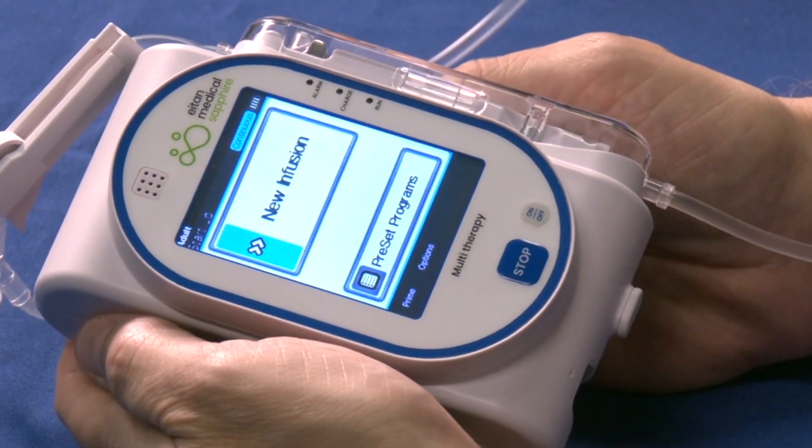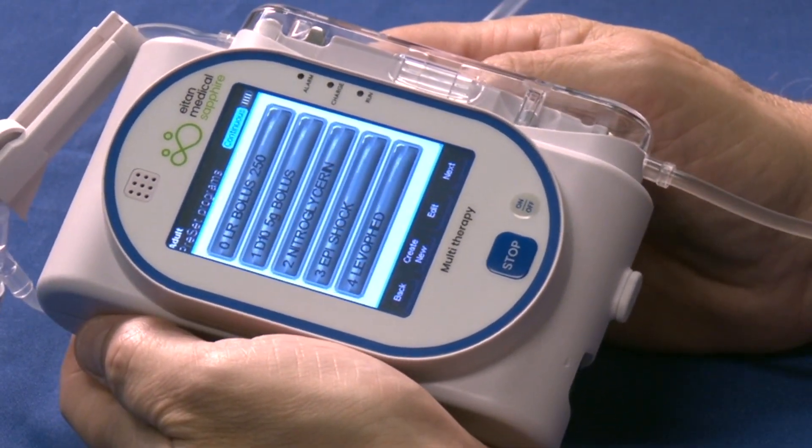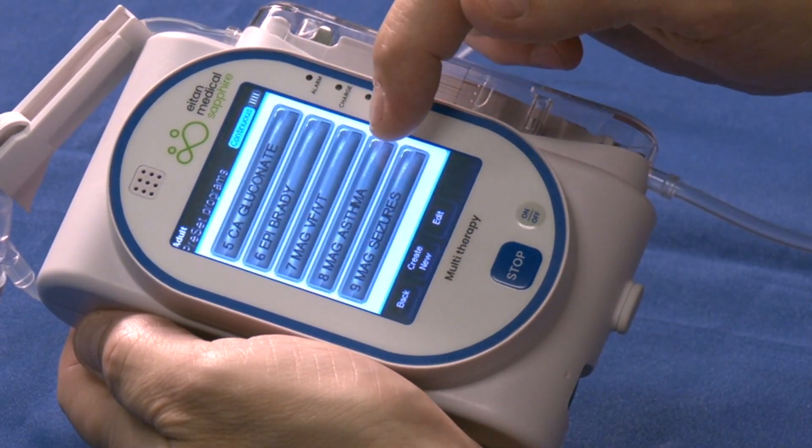Select preset programs. Select next. Select eight — Mag Asthma.